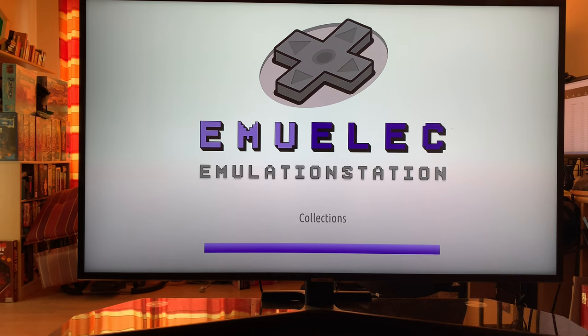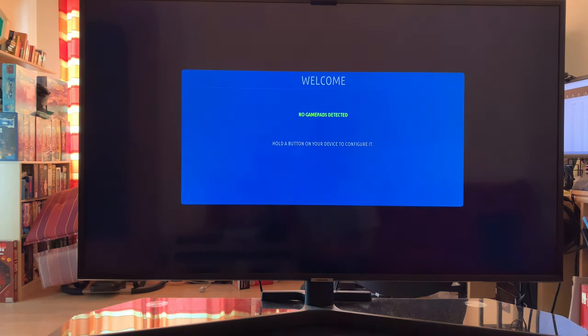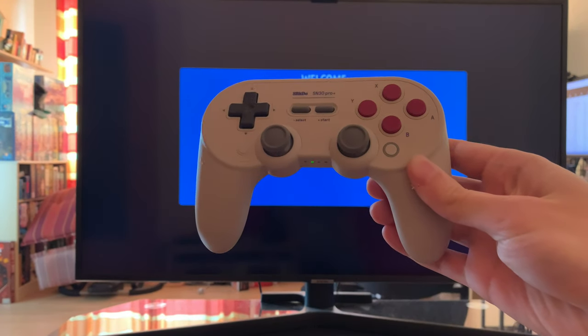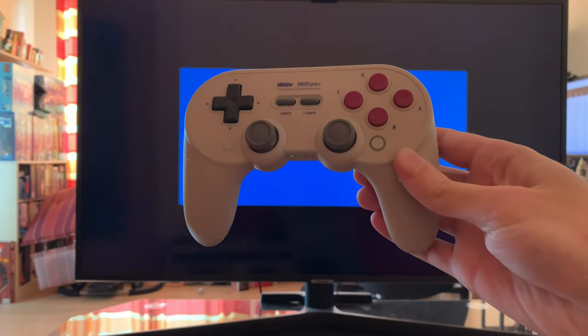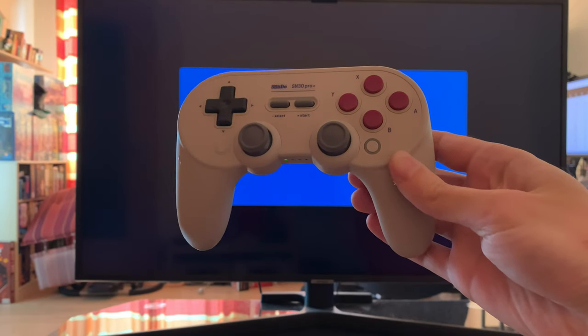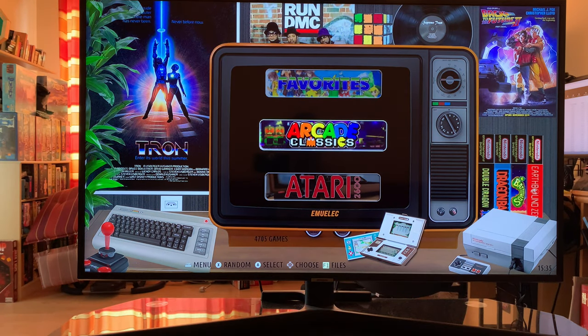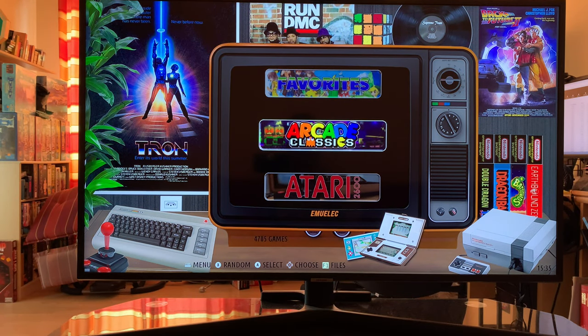Version 3.8 is also where they switched over to a 64-bit version. I've hooked up this Bluetooth controller — the 8BitDo SN30 Pro Plus. It's paired, so I push a button and go right in. This is my personal favorite UI — the Supreme.